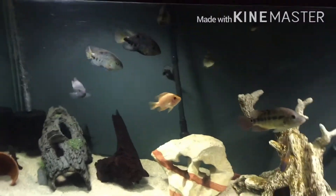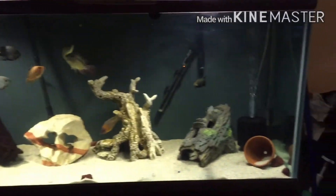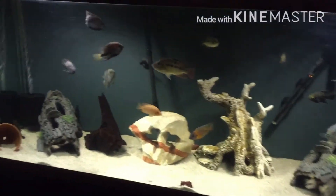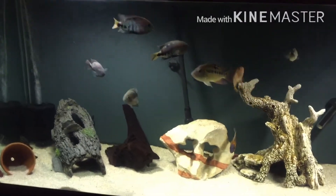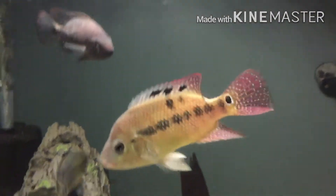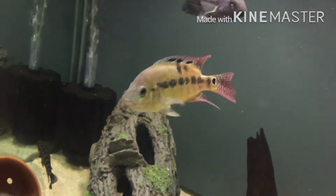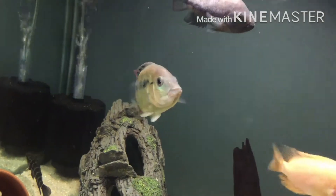What's up YouTube. This is an update on my community tank. I got this guy for Christmas — wifey got me a festi. Super excited.